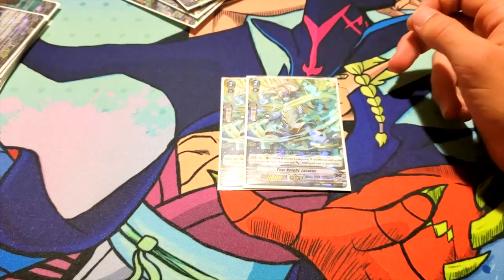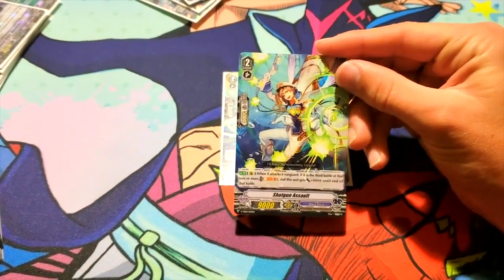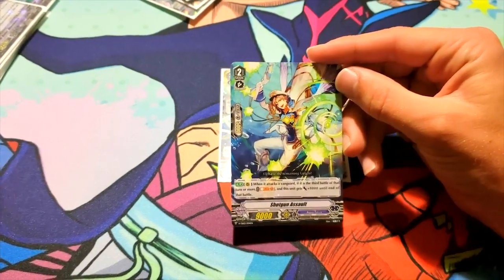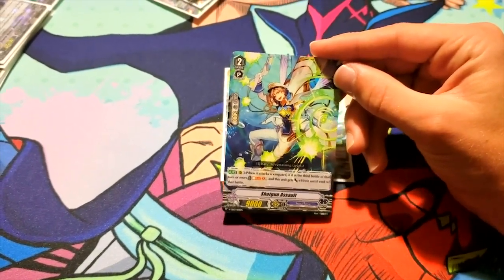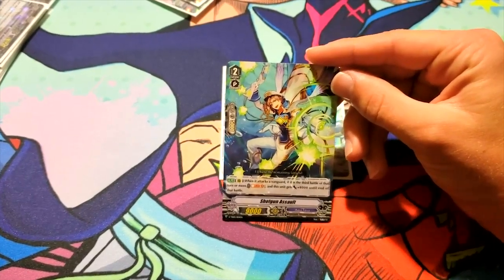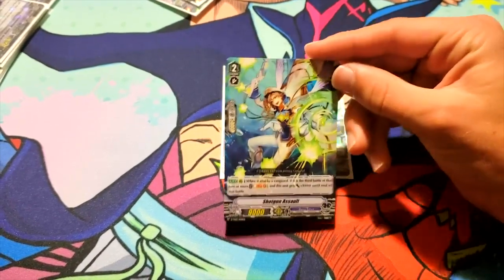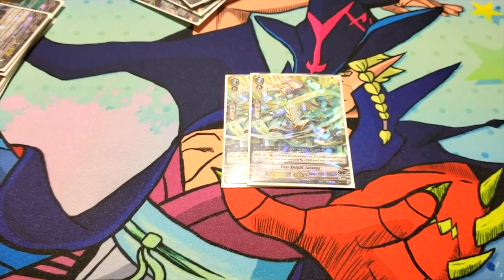I run two Tier Knight Lazarus. One more thing: another semi-viable option is Shotgun Assault — my friend was using this and it's a pretty great card. It's like Basil: when it attacks and it's the third battle of that turn or more, soulblast one and it gains 8k, becoming a 17k alone — a nice poke. 27k on an Excel circle is something I'd love easy access to. It uses soul as a resource instead of counterblast, which the deck already burns through. If Basil doesn't work out and feels too counterblast-heavy, I'll switch to Shotgun Assault and I'd recommend you guys do the same.